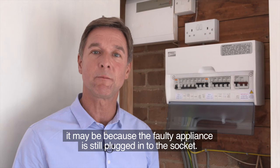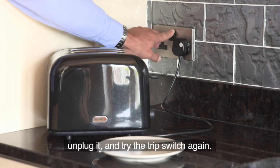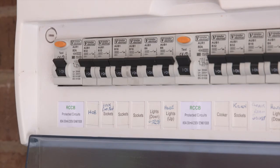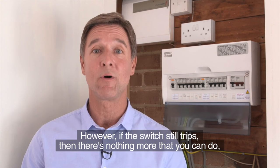If one of the trip switches refuses to stay in the upright position, it may be because the faulty appliance is still plugged into the socket. Simply locate the appliance — usually the one being used when the power went off — unplug it, and try the trip switch again. This should do the trick.